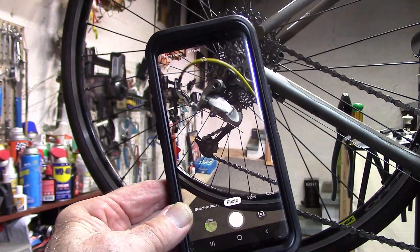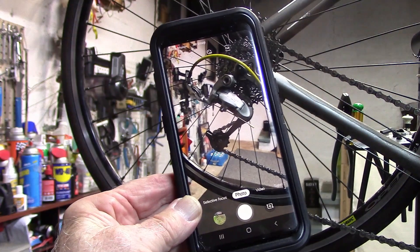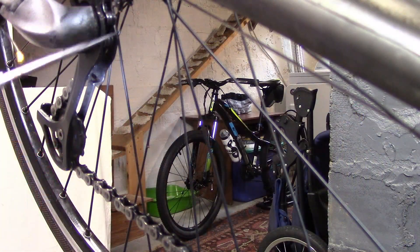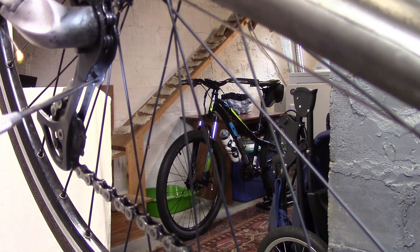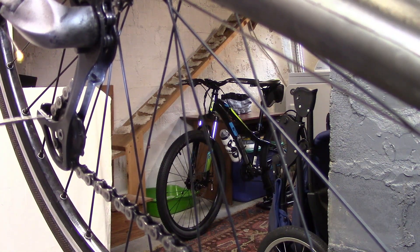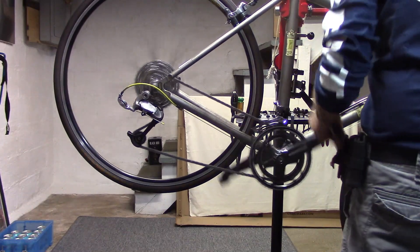Take several pictures of your rear derailleur so you can see how the chain threads through the pulleys. Notice how the chain wraps around the guide pulley, underneath the guide tab, then comes down to the tension pulley underneath the guide tab and around. Shift to the smallest chain ring and smallest cog in the back.